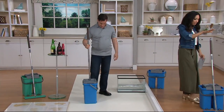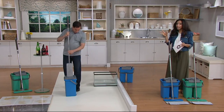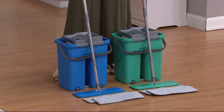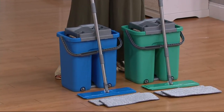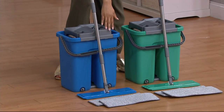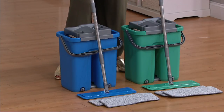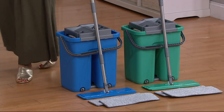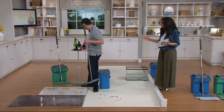We have two colors remaining — we had three, so we're down to the blue and the teal. When we introduced this, we had 4,500 Minute Mops across those three colors. Now we're down to about 1,500 in just the two colors. Fewer than 600 in the blue, and fewer than 700 in the teal. $26.38 is your featured price, and this is new — less than a week old here at QVC.